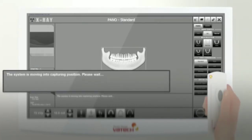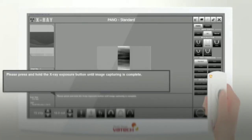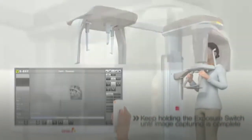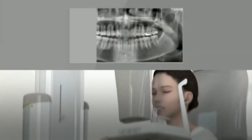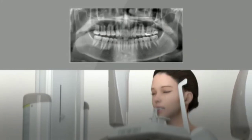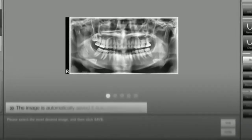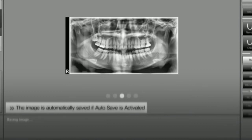Go back to the control unit and click the ready button. Press and hold the exposure switch as guided in the capture software. While the exposure switch is held, radiation is exposed and the system proceeds to take the images. After image acquisition, save the captured image. If you purchased the AF mode license, select and save the optimal image using the mouse wheel. If manual save is set, click the save button to save the image.